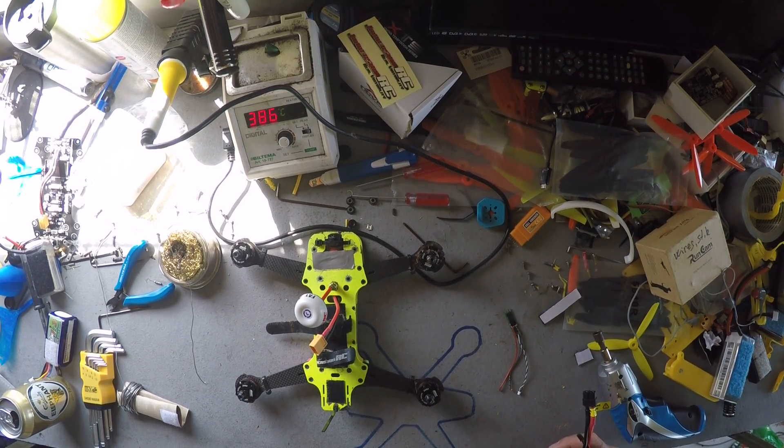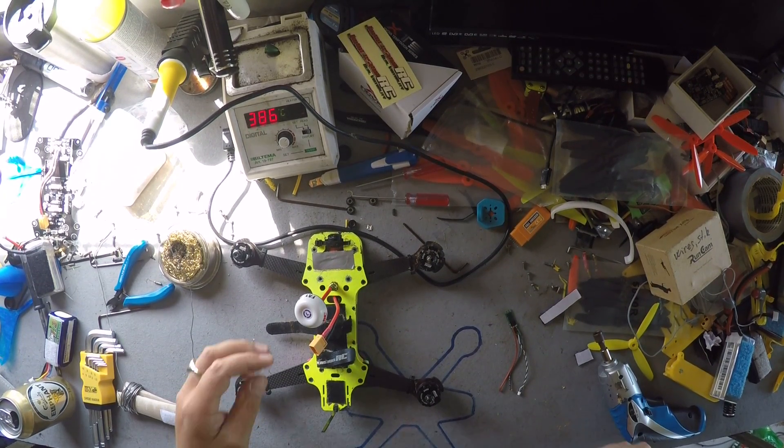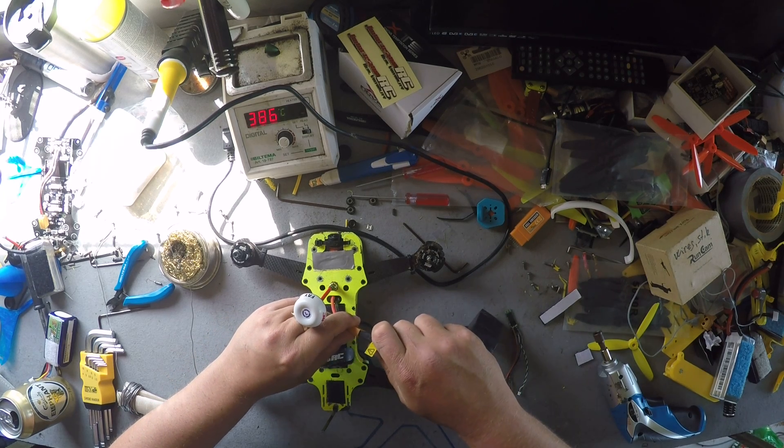What do I do if my motor won't fire up and my speed controller just keeps beeping, just like this?